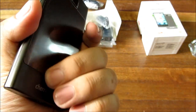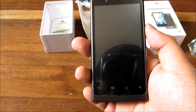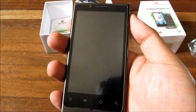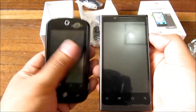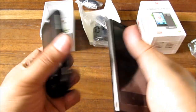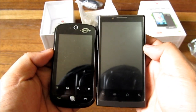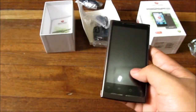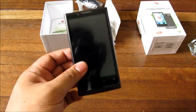The phone is pretty big — the norm for high-end phones these days. Here it is next to the Orbit for comparison. It's a lot taller and bigger, though the Orbit is a lot thicker. The Magnum HD's design looks like a candy bar or chocolate bar.